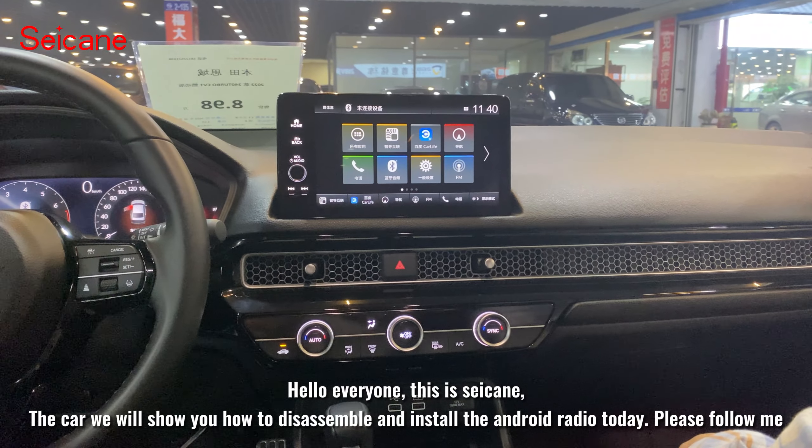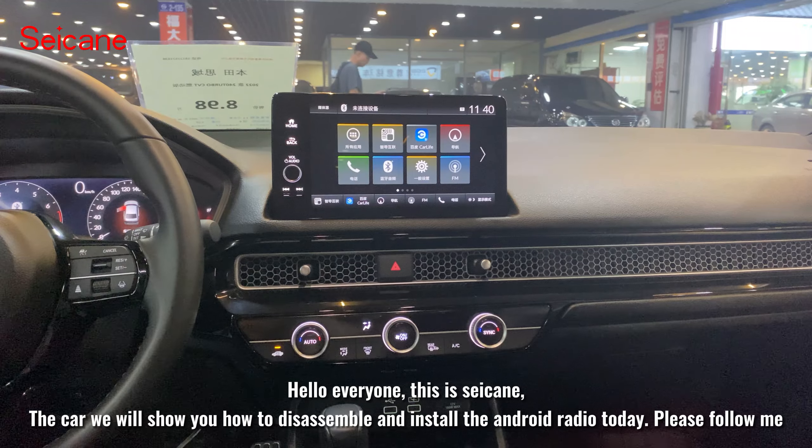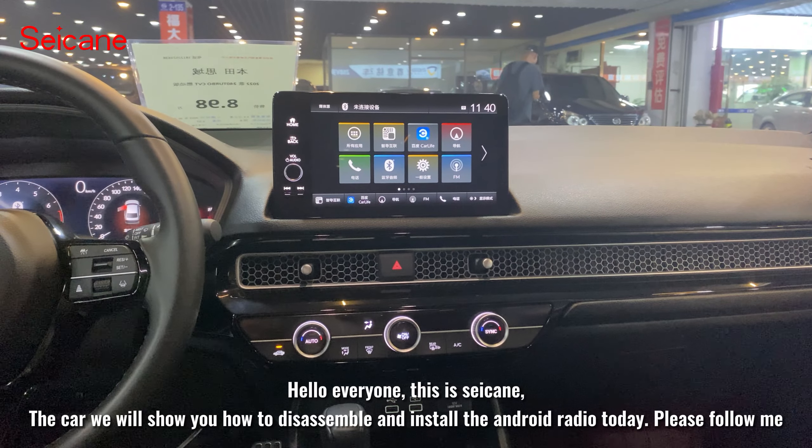Hello everyone, this is Sikin. Today we will show you how to disassemble and install the Android radio. Please follow me.